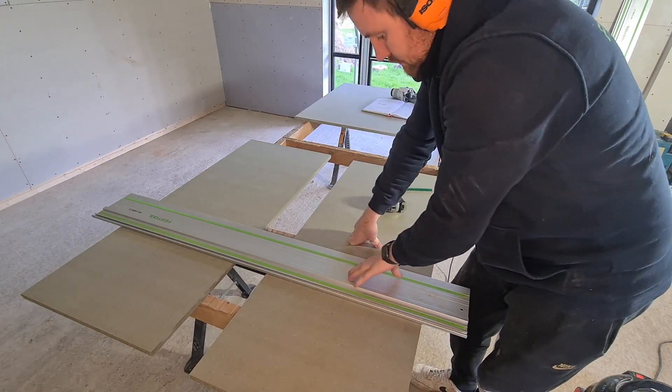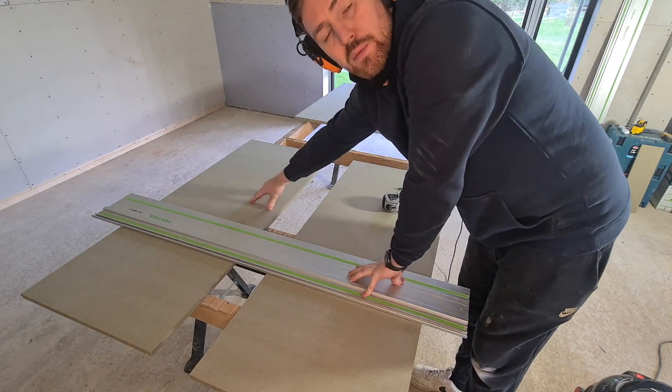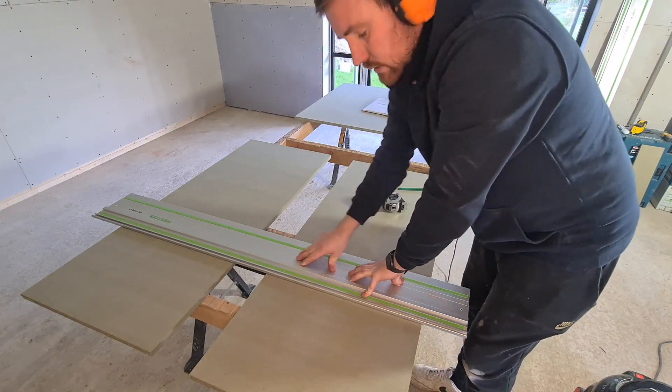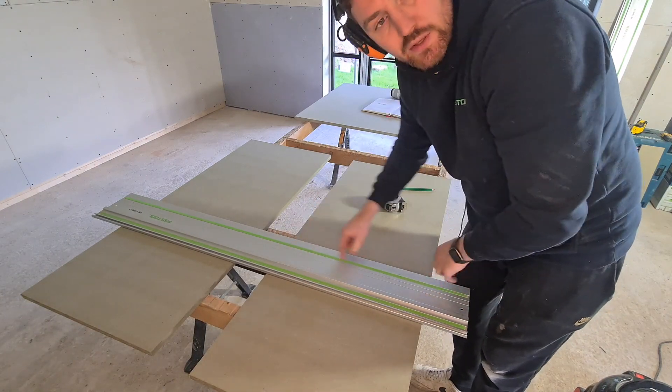What you can do here is put either a scrap piece or another piece that you've got to cut at the top to hold the top of the track. This keeps it all nice and sturdy with less chance of it rocking as the saw comes past the end points.